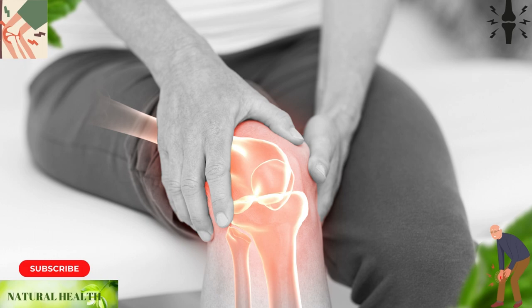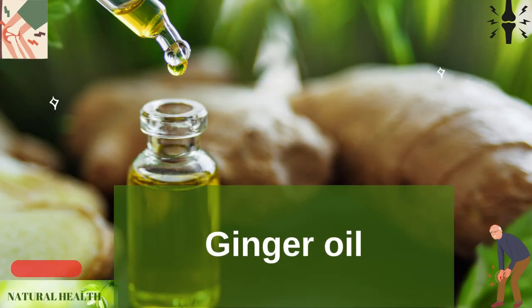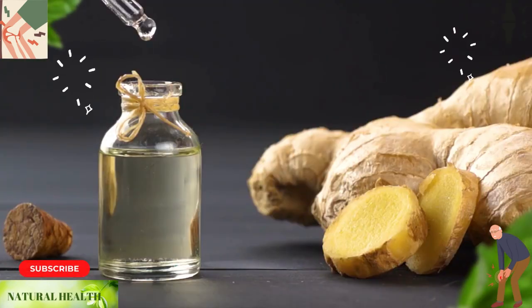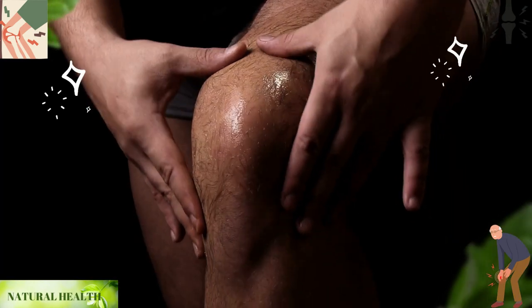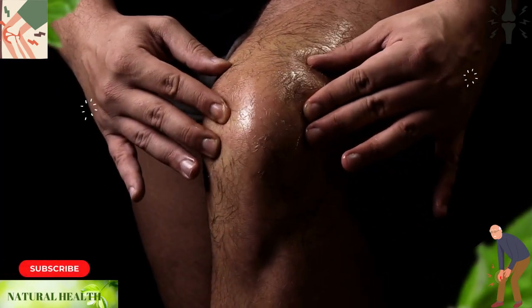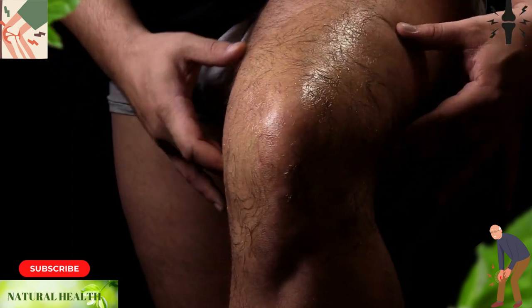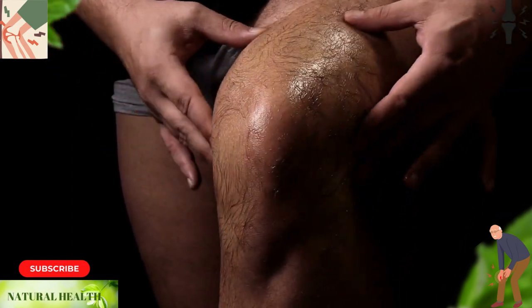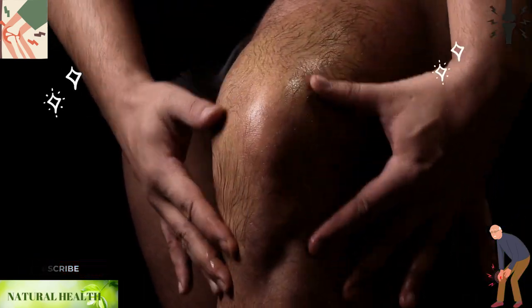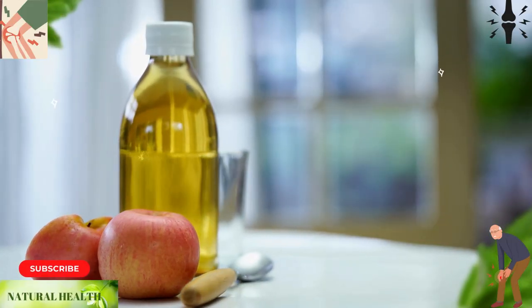Ginger oil has analgesic and anti-inflammatory properties that can help reduce inflammation and pain. Apply a few drops of ginger oil to and around the kneecap and massage it in circular motions. The antioxidants in ginger oil may help reduce inflammation that causes knee pain.